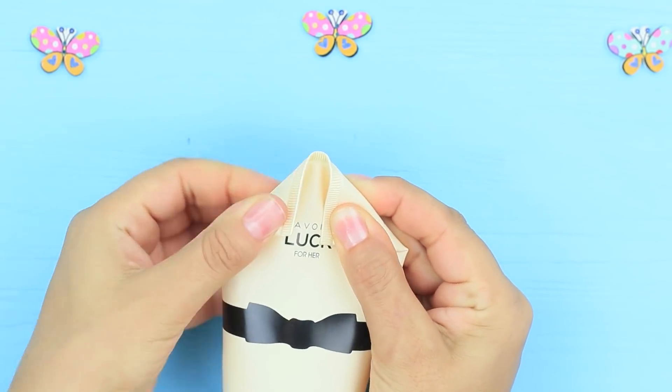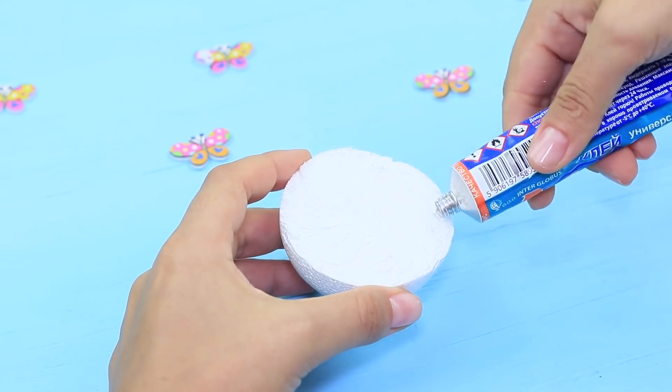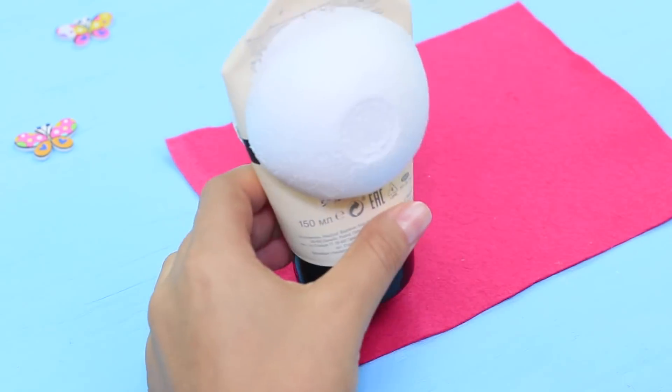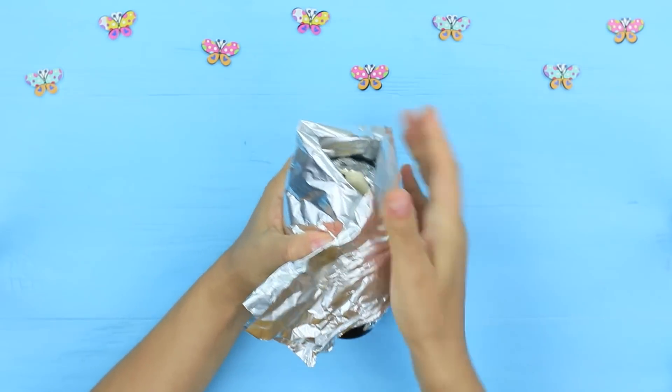Fold the corners of a hand cream tube and fasten them with a stapler. Cut a foam plastic ball in half and attach one half to the cream tube. Trace the cap on red felt and cut it out. Wrap the entire thing with foil to make it more voluminous.